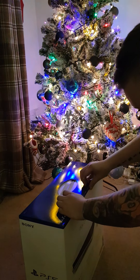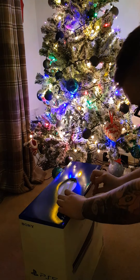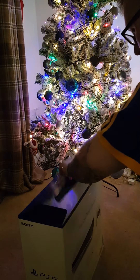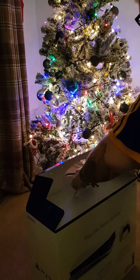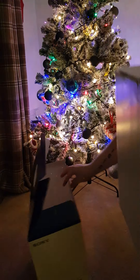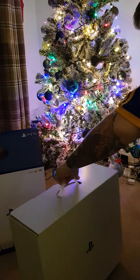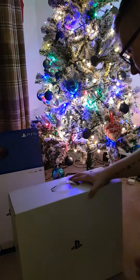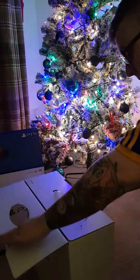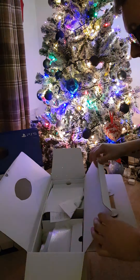Breaking into this seal. Quite like the box — the box is quite nice. Put that seal there. Nice PlayStation logo on the front. Let's see what we have here.